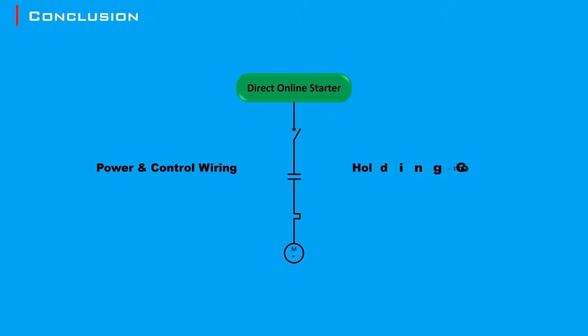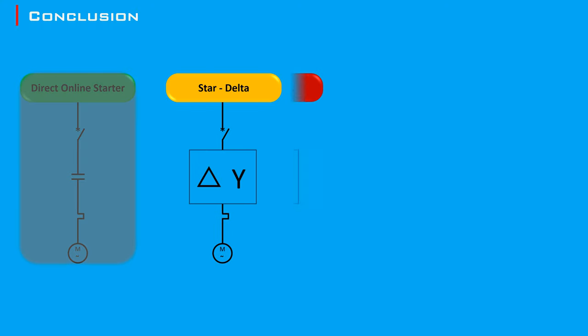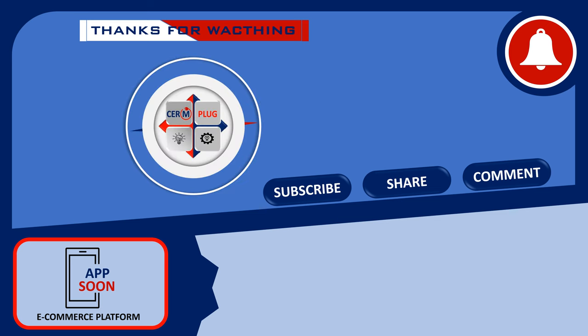That's the end of our look at the Direct Online starter. We talked about the basic wiring and why holding contacts are important for keeping the motor running. The Direct Online starter is just the start — in our next video, we'll look at more advanced motor starters like Star Delta, Soft Starters, and Variable Frequency Drives, and explain how they work and why they're useful. If you found this video helpful, don't forget to give it a thumbs up and subscribe to our channel for more educational content. Leave questions or suggestions in the comments, and click the bell icon to stay updated.